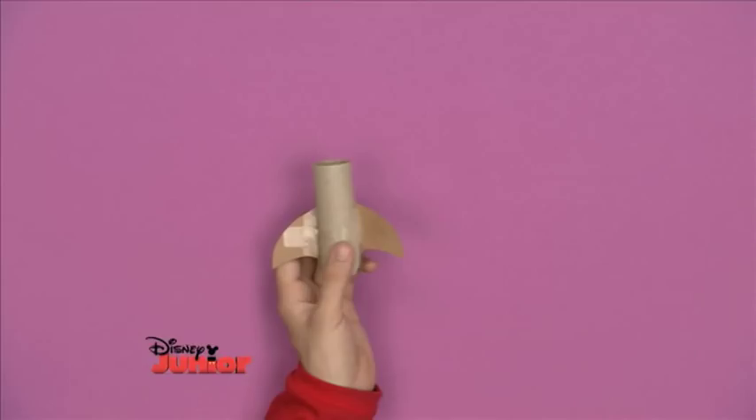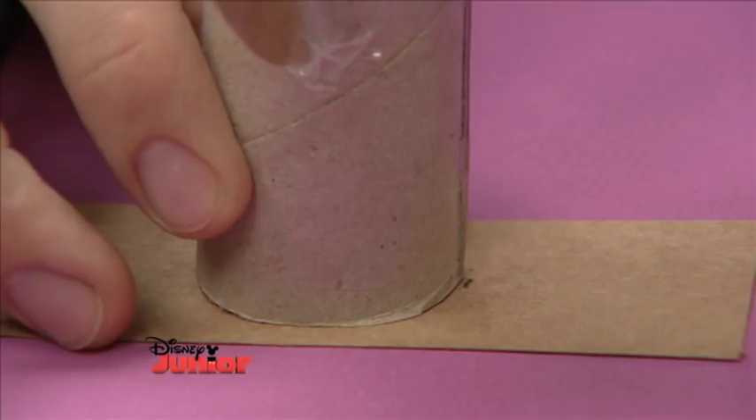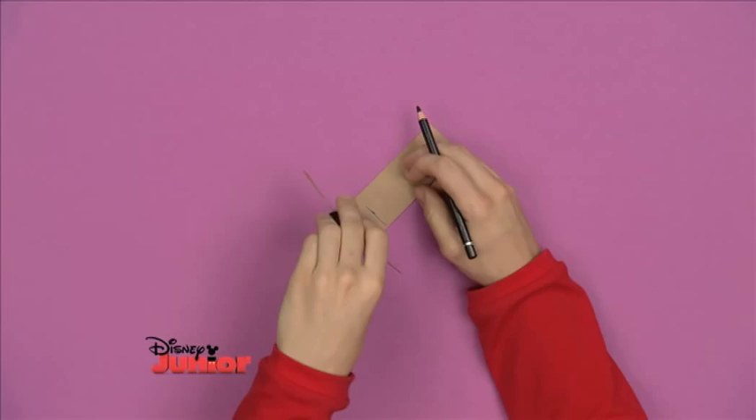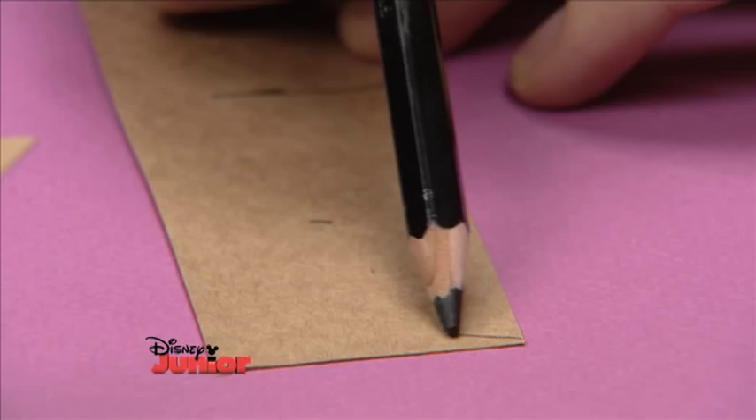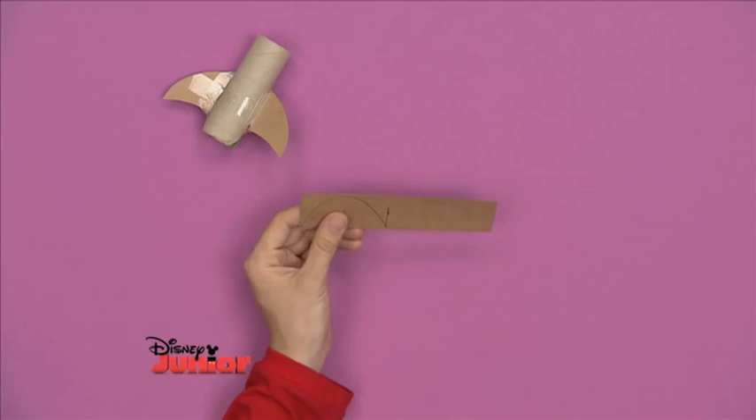Next, you need to make a cone shape for the rocket point. One way to do this is to measure twice the width of the tube onto a strip of card — once, twice. Then draw a semi-circle, a bit like a sunset, with the same width as the second mark you just made. Carefully cut this shape out.